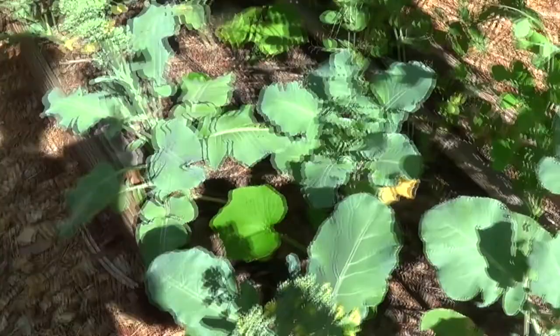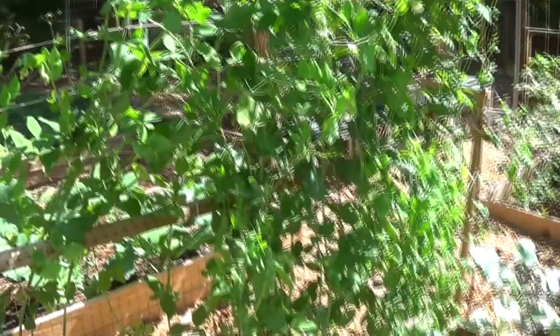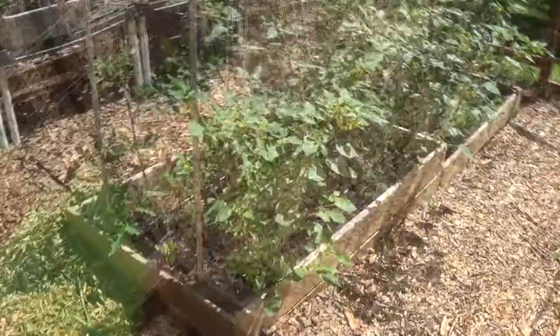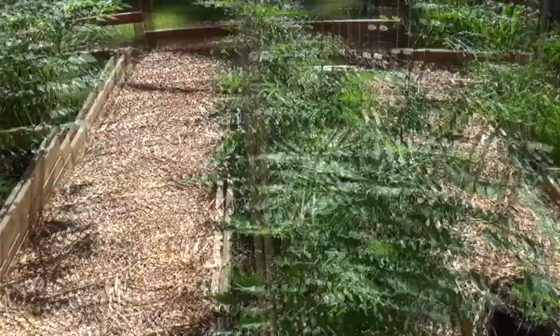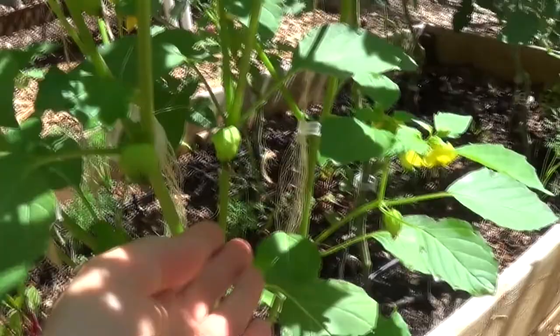In the back we added some cucumbers, so eventually the cucumbers will trellis up where our snap peas are. We're still picking a ton of snap peas, but I don't think that's going to last much longer because it's getting really hot. Zucchini is growing like crazy here, looking really, really good — another one starting right there. I'm starting to actually get some of the tomatillos, so we'll see how this goes. I'm very excited about these.